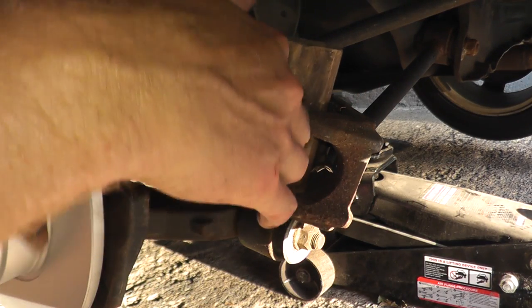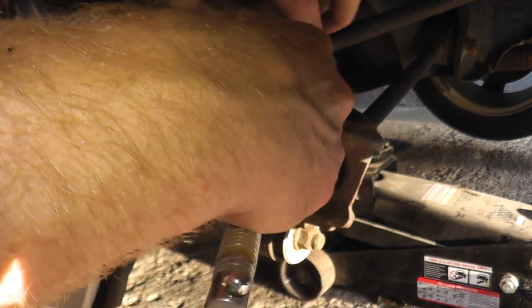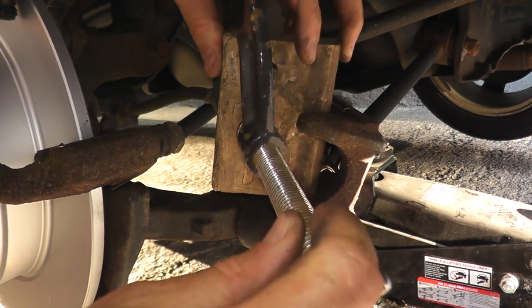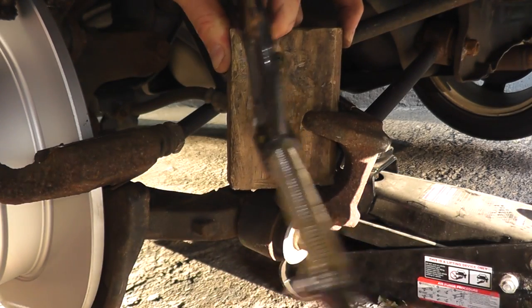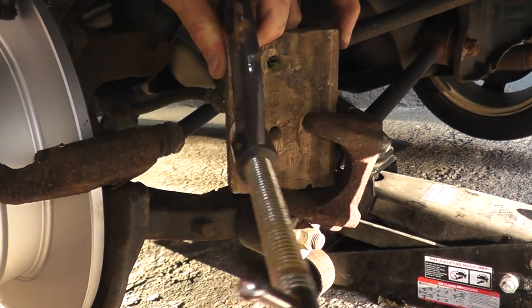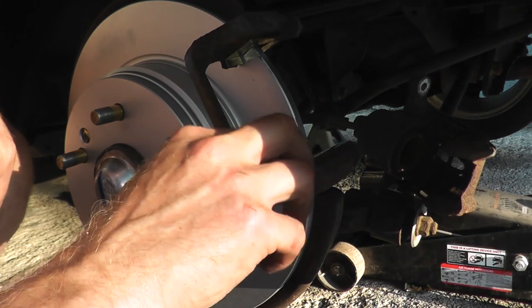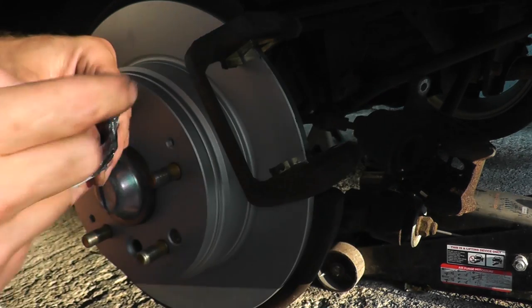It may be a little hard to see because the sun is setting, but it's the same exact setup as we did in the front. Just turn in the piston, watch the fluid in the master cylinder, make sure it doesn't overflow. Then reinstall the brake pads onto their mount, and again apply some lubricant or brake grease on the hardware.